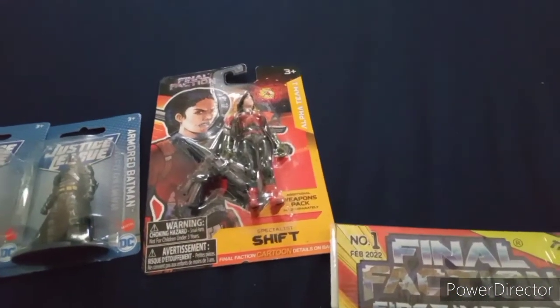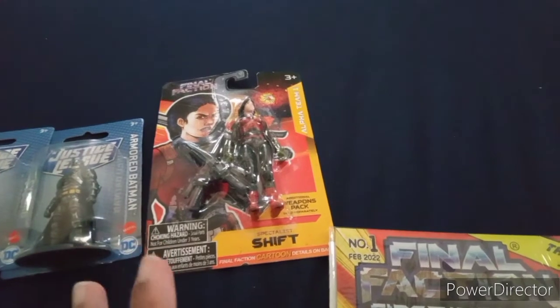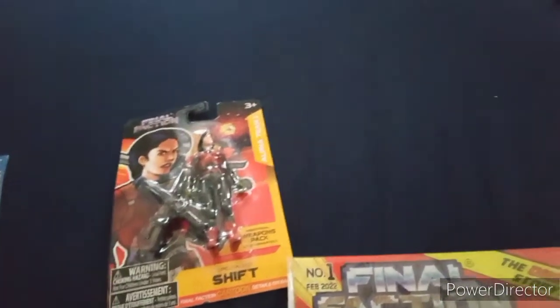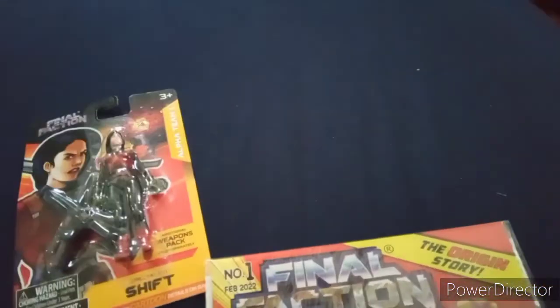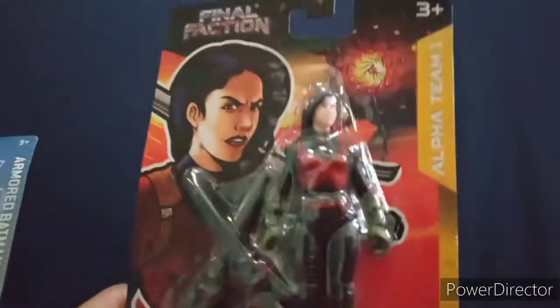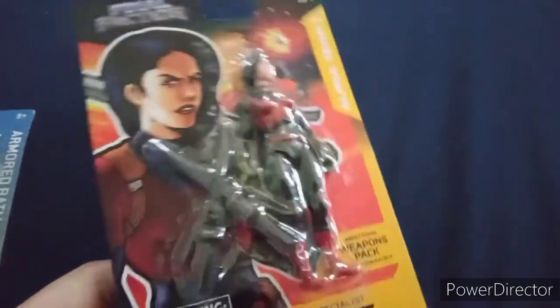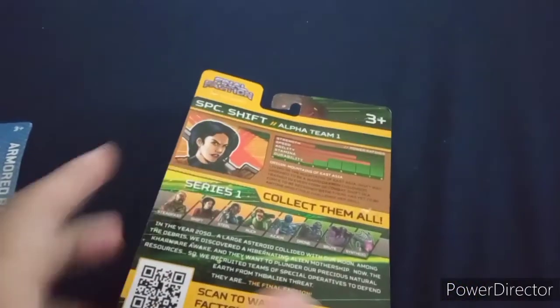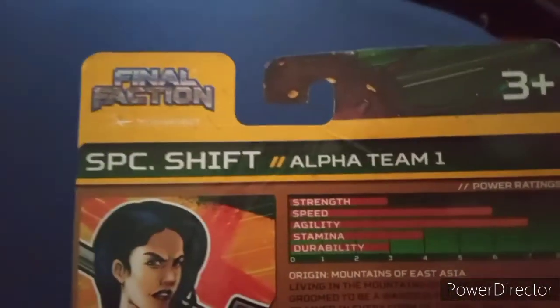Apparently Final Faction — this was a toy line that is a Dollar Tree exclusive, meaning that they're the ones that created and are selling it. They're basically like GI Joe type figures, because you can see it has that retro style packaging that GI Joe's would have.